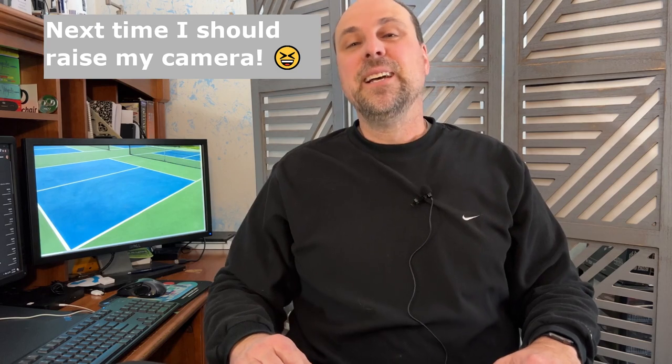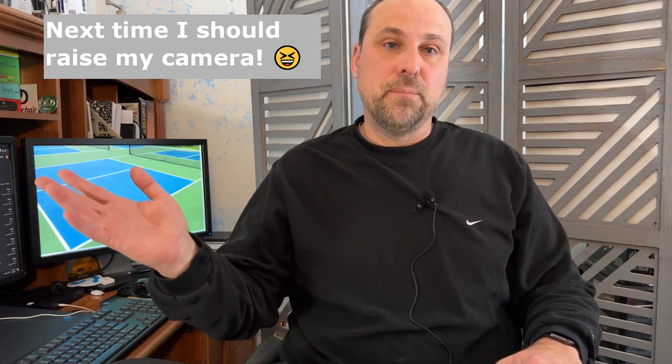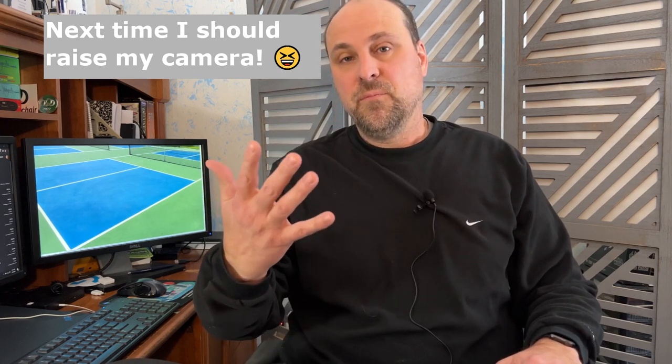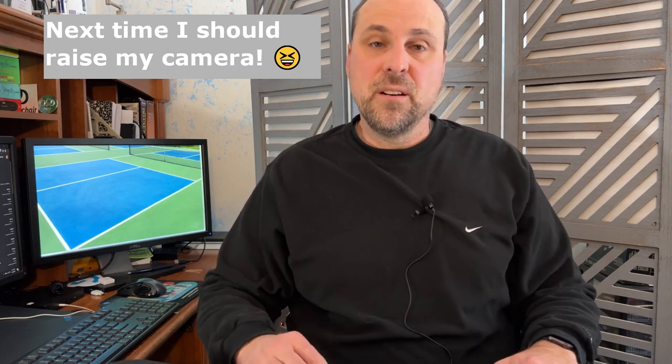Thank you very much for your help, Kayla. And I'll also have some B-roll of some play with it. And then once we're done with that, I'll come back and give you my final thoughts on this net.